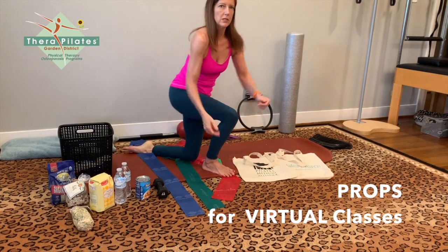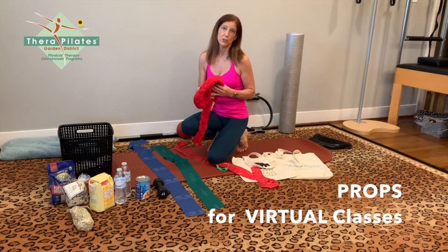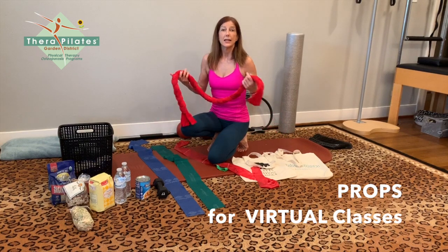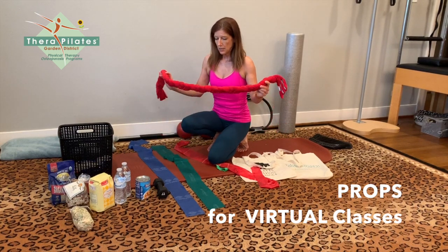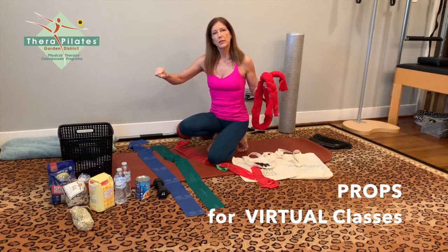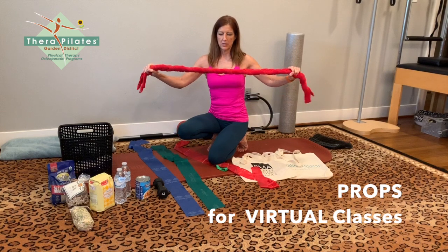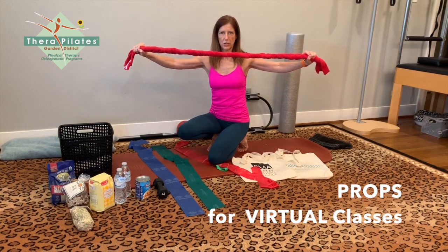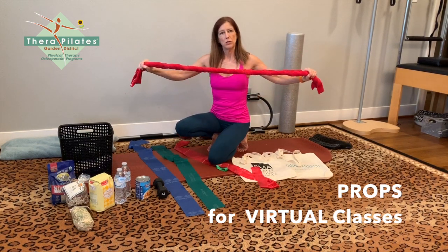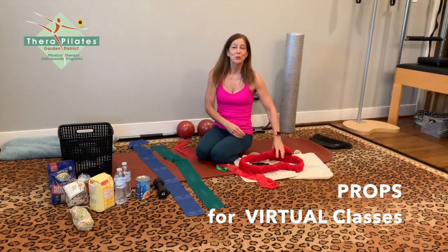One other item I want to share is the Fletcher towel. I'm a big fan of Fletcher towel work — I love it for the shoulders and upper body, connecting the back and opening the front. If you don't have a Fletcher towel, you can use a sweater scarf twisted a little bit. It needs some stretch to it; you don't want one that doesn't stretch because the towel's beauty is that it's a little dynamic. You could braid a towel to make one yourself. I hope you'll join us for the virtual classes.